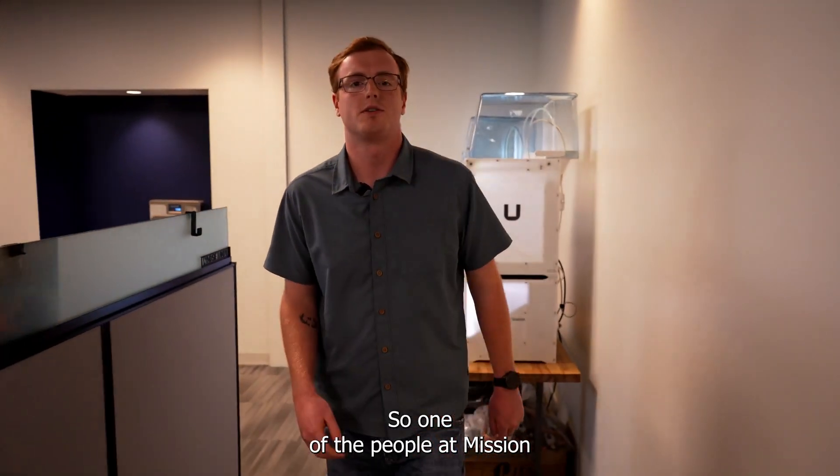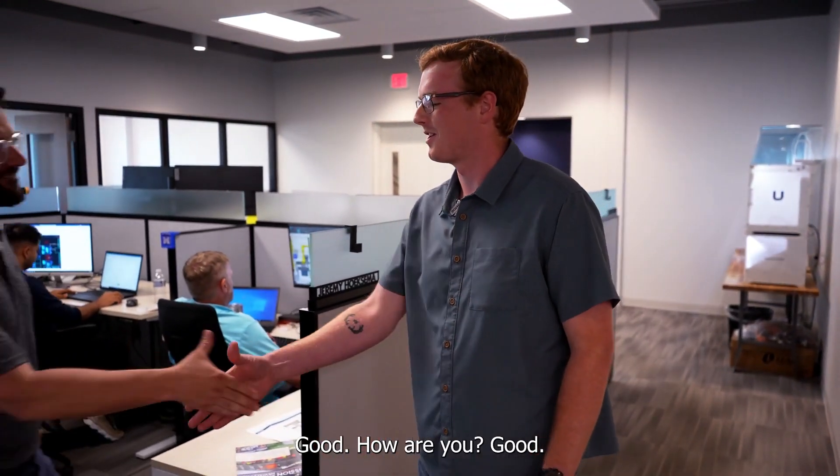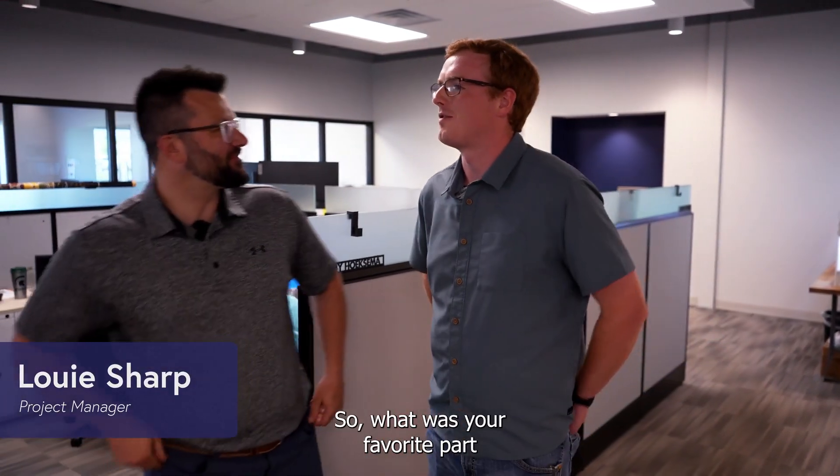One of the people at Mission supporting us on the project was Louie — he's a project manager here. So what was your favorite part about working on this project?